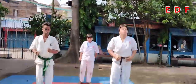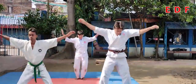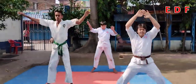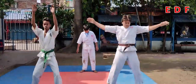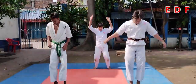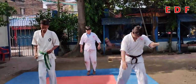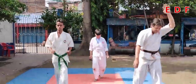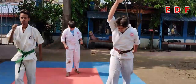Side jumping jack — side jump. This also you have to do at least 2 to 3 minutes. Front jump — 2 minutes at least.